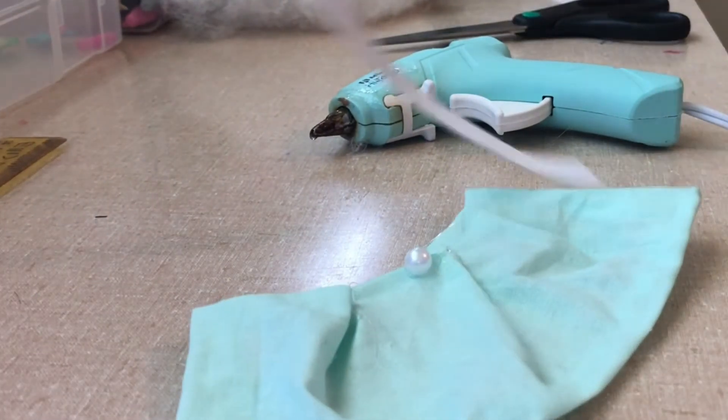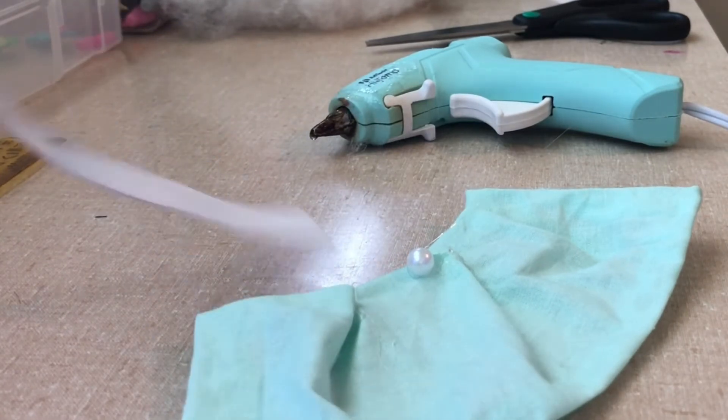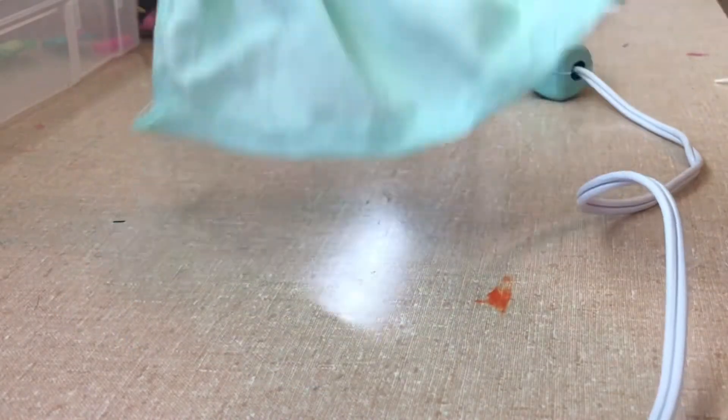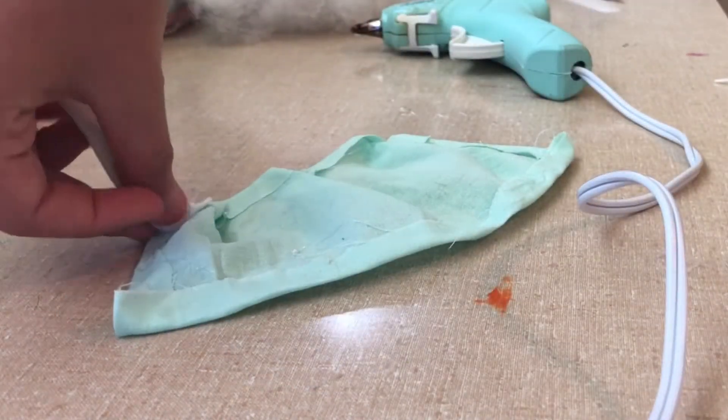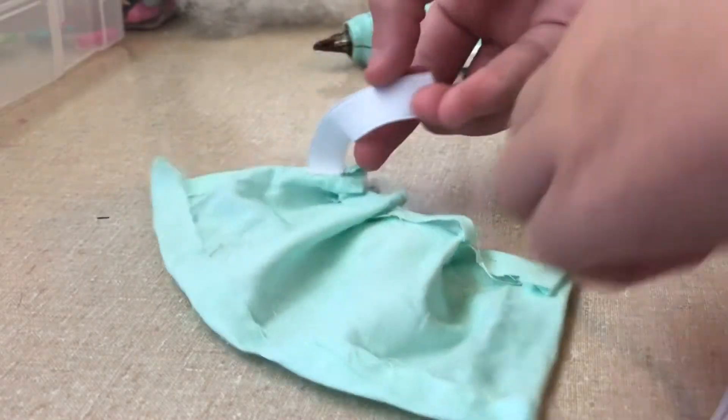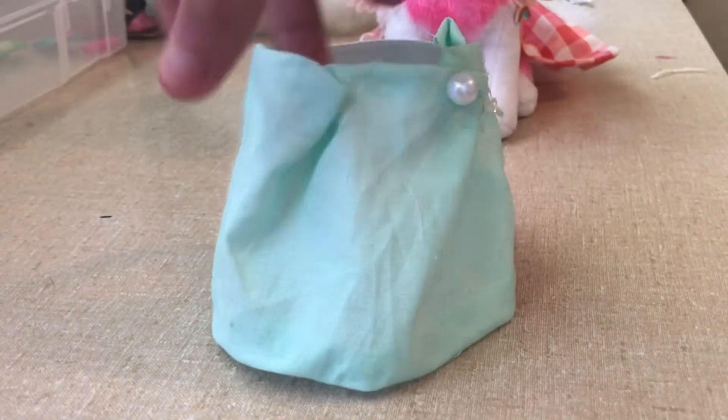Next you're going to want to take your elastic and cut it three and a half inches long. Now flip over your dress towards the side that looks ugly, and hot glue the elastic on to this side. Then turn it over and do it to this side. Your dress should look somewhat like this.